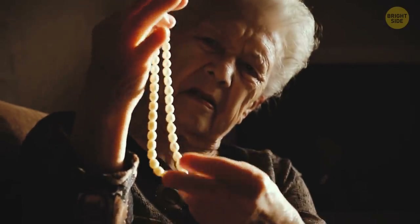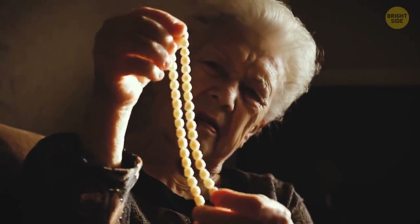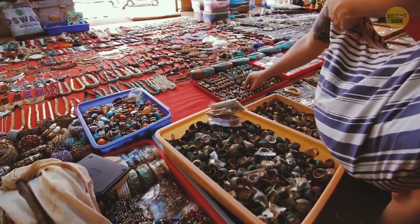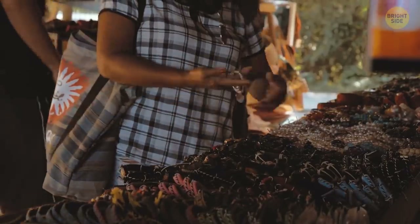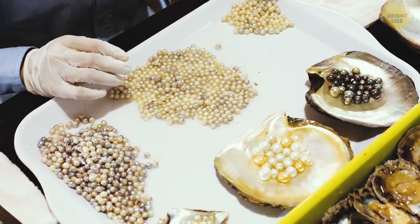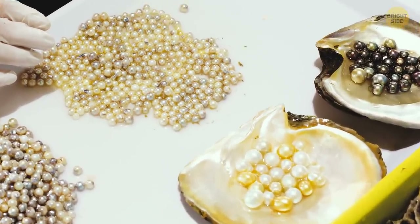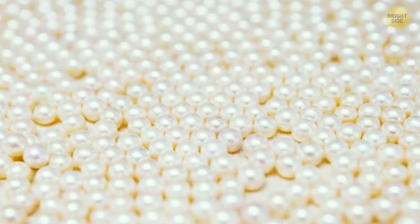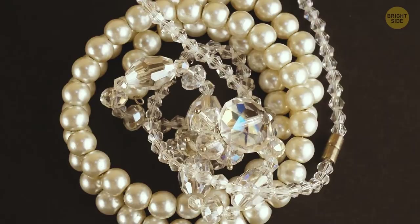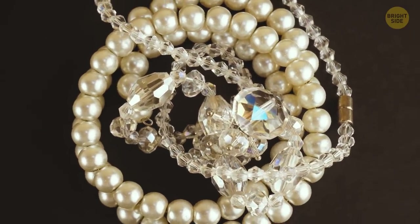To be able to tell if pearls are real or fake, you must know that they're different from any other gemstone. Pearls are created by living creatures. Most fake pearls on the market today are made in labs from plastic and glass. Fake pearls shine and reflect light in the same way, while real pearls are made by mollusks and have slight imperfections. A fake pearl necklace will have pearls of the same size — all perfectly spherical and with no blemishes whatsoever.